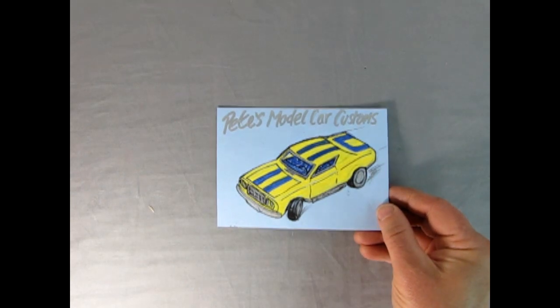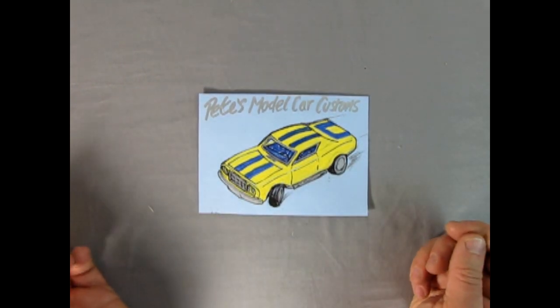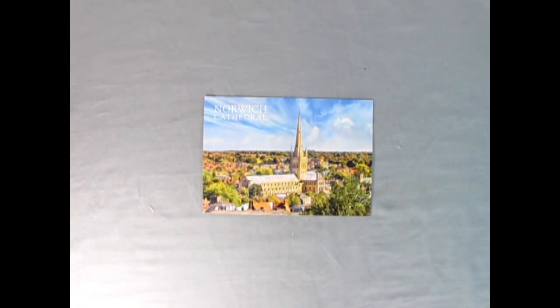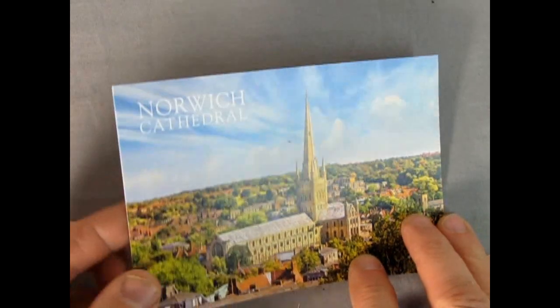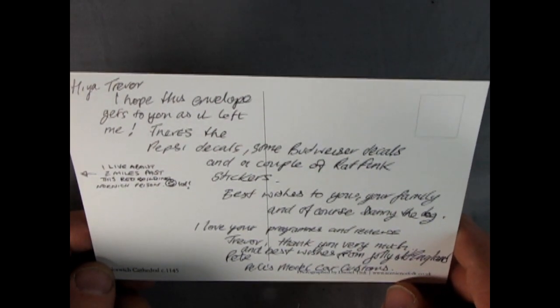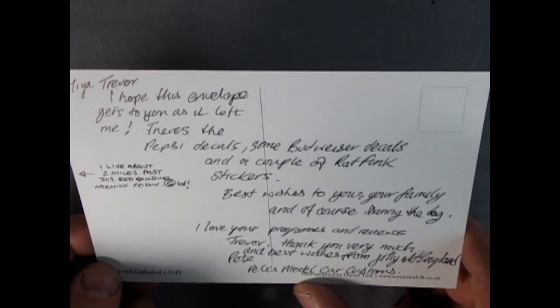Pete's Model Car Customs - looks like it's hand done, even feels like it. Quite nice. That's one thing I've got to do here on the Monster Hobbies Model Car Garage - come up with some of these. And here's a nice little card Pete also sent in from Norwich Cathedral. It reads: 'Hi Trevor, I hope this envelope gets to you. There's a Pepsi decal, some Budweiser decals, and a couple of Rat Fink stickers. Best wishes to you and your family and of course Danny the dog. Love your programs and reviews. Trevor, thank you very much and best wishes from jolly old England. Pete's Model Car and Customs.'